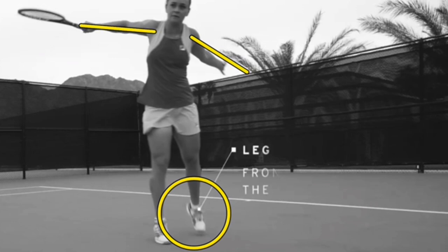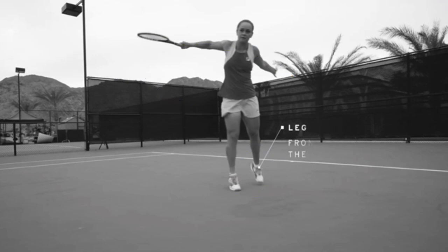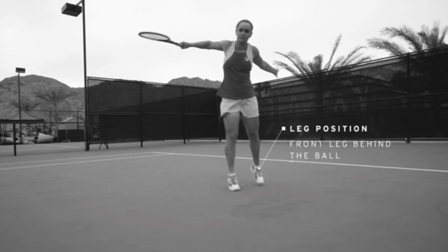A lot of people see pros and try to hack their slices by coming way over. But you can see she stays with the ball a long time, reaching out toward her target. A great way to develop a driving slice is to imagine you could balance a Coke bottle on top of your racket when you finish. Too many people hack across the ball — as you develop more feel and flow, you can continue through the way Ash does.